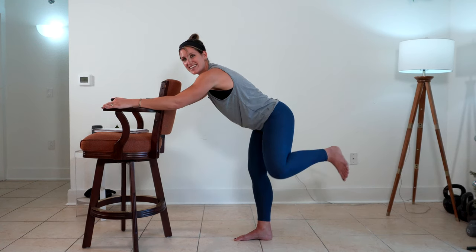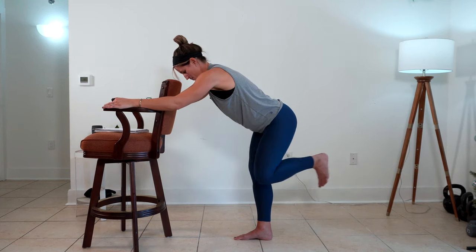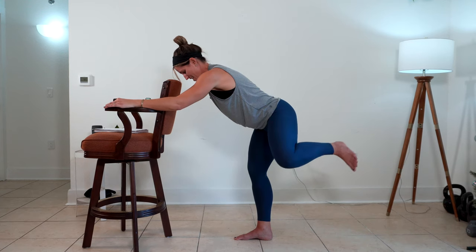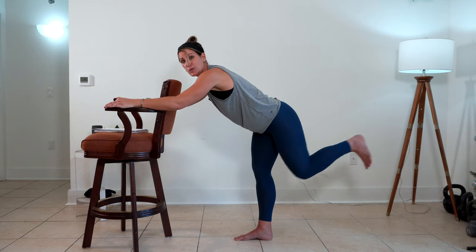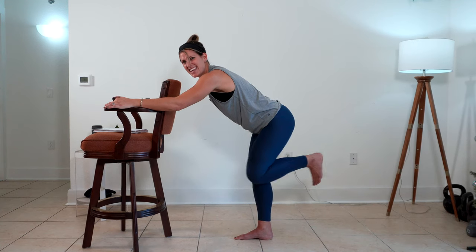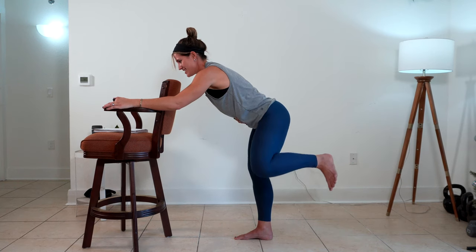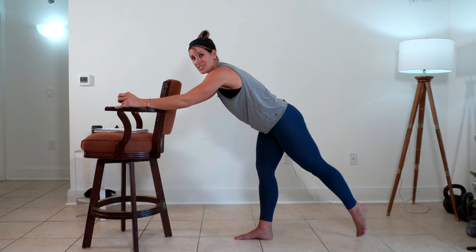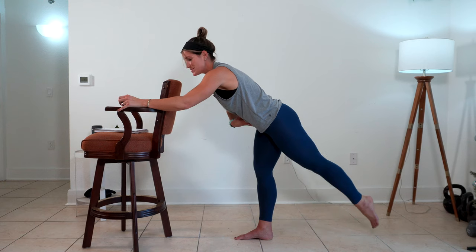30 more seconds right here. Lengthen and lift. Are you working? When you take that foot back, imagine that you're closing a door behind you. Push that door. You've got to use your core right here. Last one. And shift a little bit deeper into that right heel. Take that toe from the floor and lift. Keep your abs tight right here.